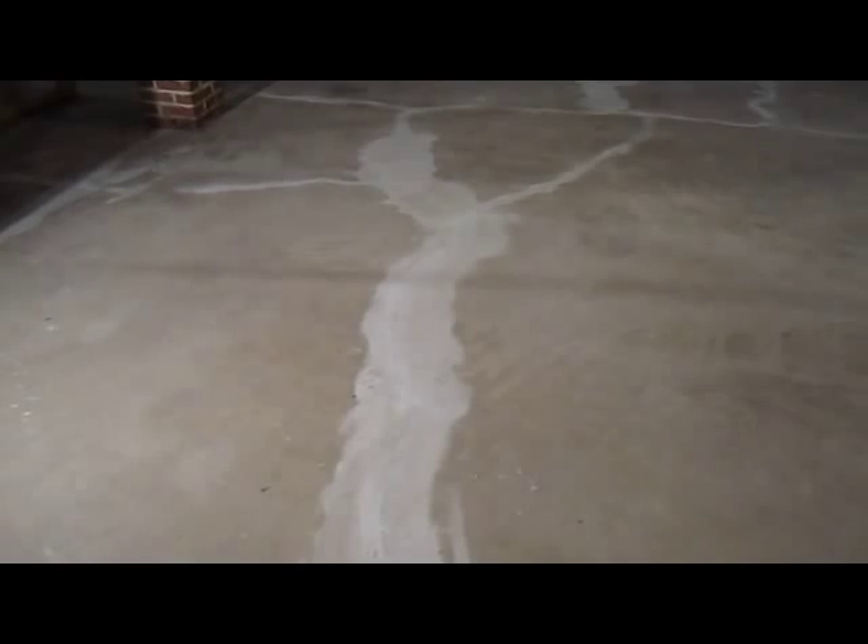So we're putting a base coat today and then the finish coat with the decorative flakes in there, and then two clear coat sealers on this basement floor.